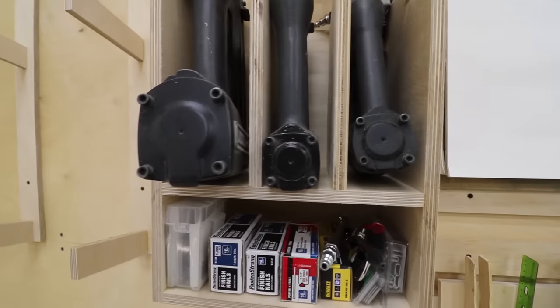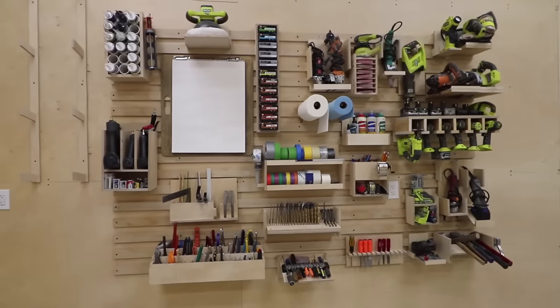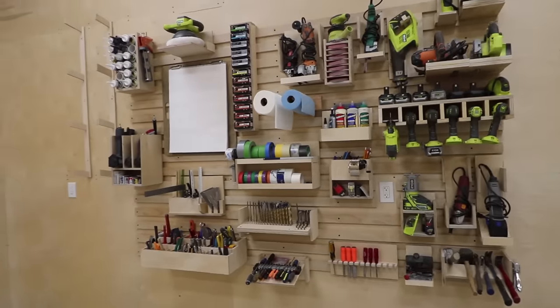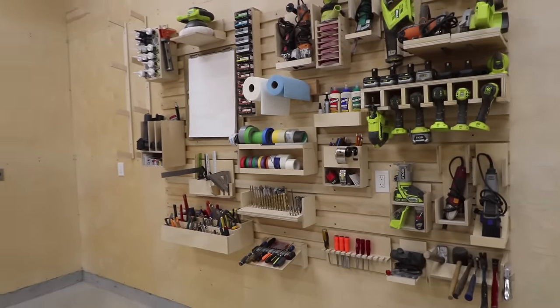There are so many things I'm planning on doing to organize the small parts, model making pieces, paint, and more. It's going to be good. Okay, that's it for now. See ya.